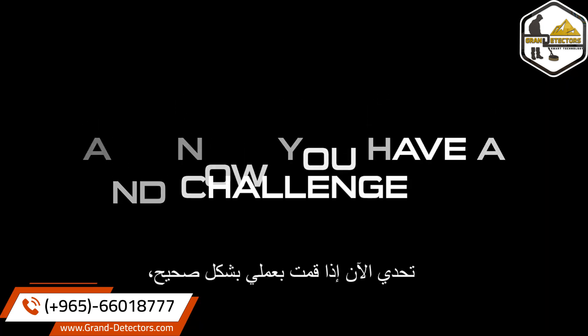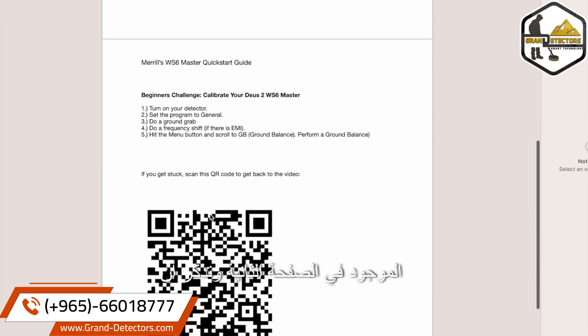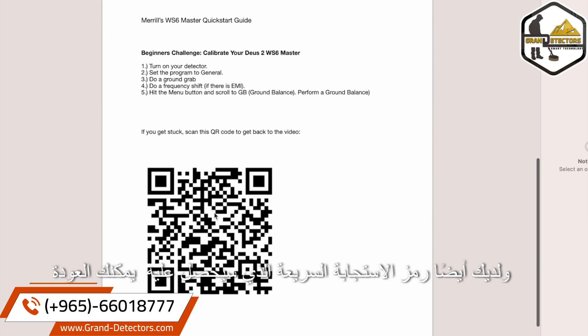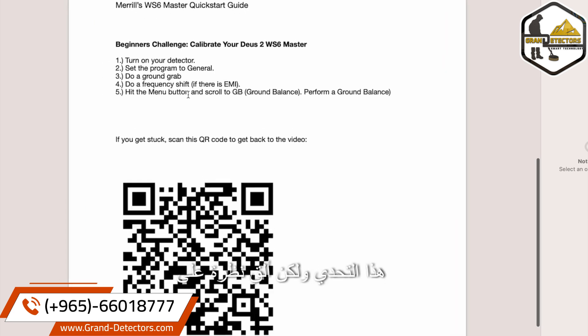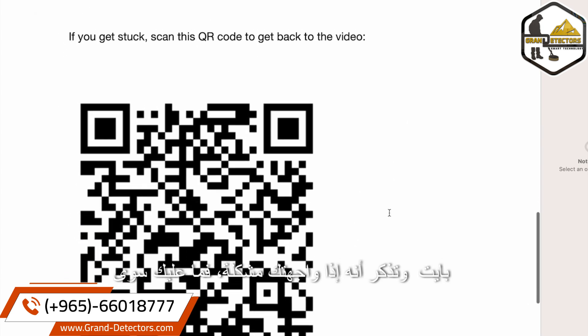Now you have a challenge. If I did my job correctly, you'll be able to handle it — it's on the second page. Remember, this was meant to be printed out, and you have a QR code to get back to the video if you get stuck. Beginner's challenge: calibrate your Deus 2 WS6 Master. Turn on your detector — covered. Set the program to General — covered. Do a ground grab — there's a shortcut button. Do a frequency shift if there's EMI — covered. Now the challenge: hit the menu button, scroll to ground balance, and perform a ground balance. If you get stuck, scan the QR code.